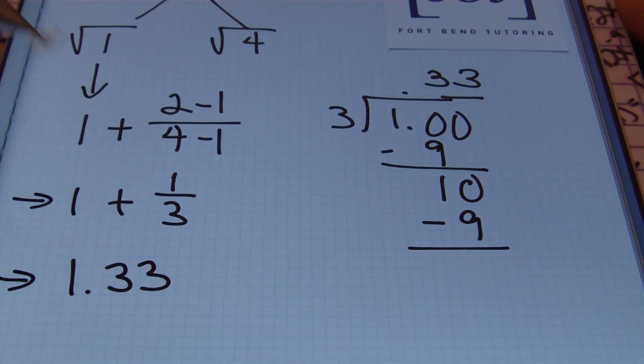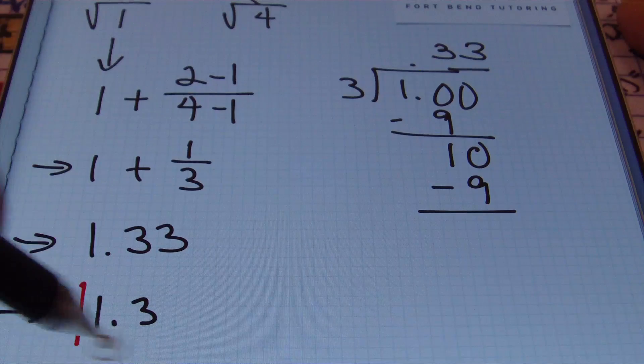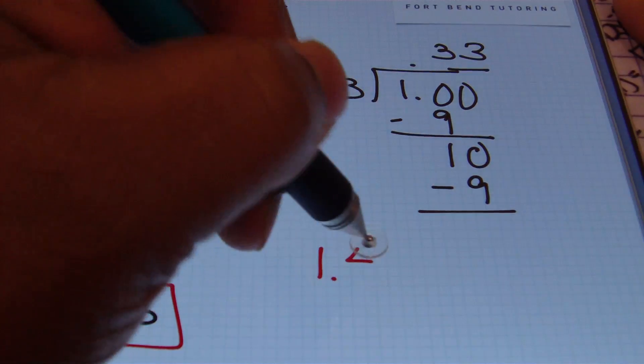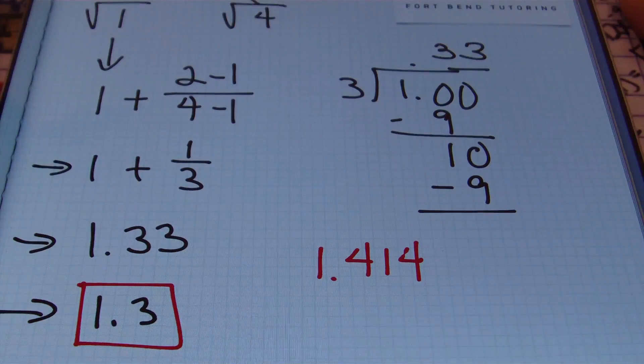We can stop here because we have our decimal representation out to the hundredths place. Combining one and one-third in decimal notation gives one and thirty-three hundredths. This process is designed to get as close to the nearest tenth as an estimate. Rounding one and thirty-three hundredths to the nearest tenth gives us one and three tenths — our estimate for the square root of two. The actual value to the thousandths place is one and four hundred fourteen thousandths, so our rounded estimate is off by just one tenth.